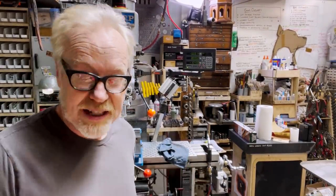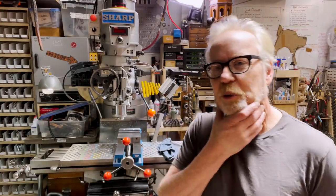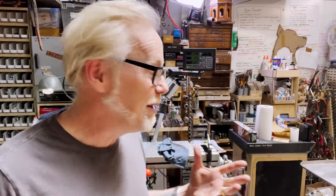I was using that Bridgeport — that 52-year-old Bridgeport. I got this milling machine after we wrapped MythBusters, at the end of 2015, so I got it in 2016. It's five years old to me. The Bridgeport I used to build my Hellboy Samaritan prop was 50 years old and I'd been using it for five years. It's a good machine, but it was worn out. What does it mean that my mill was worn out? That's what I'm trying to get to.